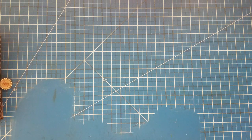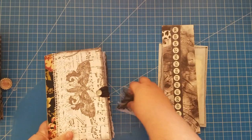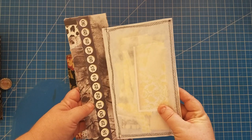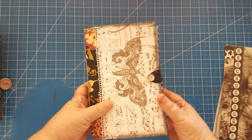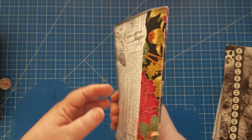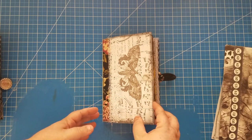The other journal is black and white with hints of yellow — so it's pretty much the same structure, just the accents are yellow instead of pink. Here's the front cover and the back cover with the same closure.